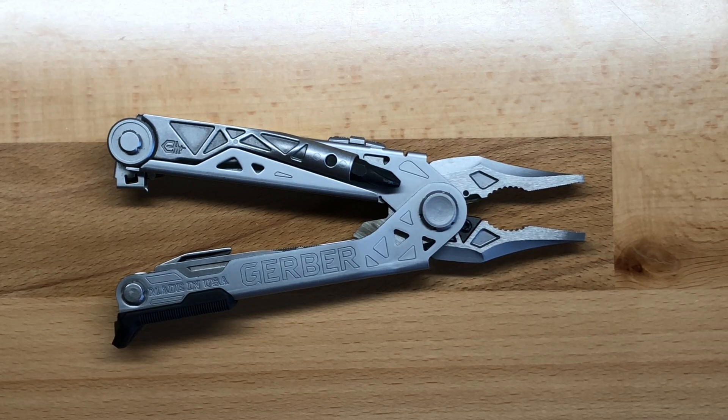Welcome back to the Tool Crib. Today we are talking about the Gerber Center Drive Plus. This is Gerber's updated version to the original Center Drive, which came out a couple of years ago. When the Center Drive first came out, it was kind of a rethink on how a multi-tool should be put together.